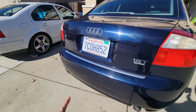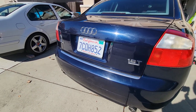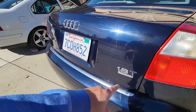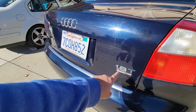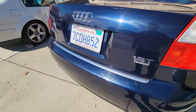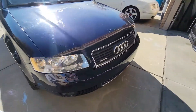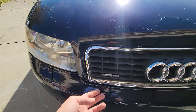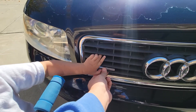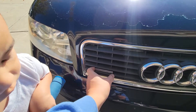For the two rear badges I'm going to follow the same process as I did with all my other cars: just heat them up, pull them off, use the adhesive remover, clean up the rest of the adhesive, and then buff it out. For the one in the front it's pretty simple — there are just two little tabs that hold the back tab of the quattro badge in the grille, and you just remove that and it should pop right out.